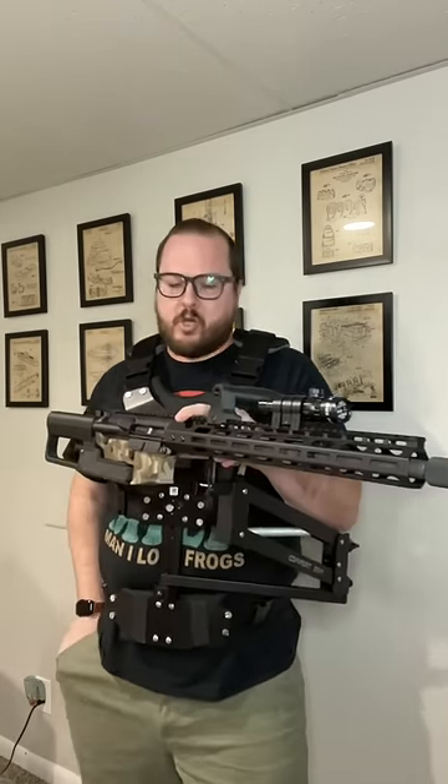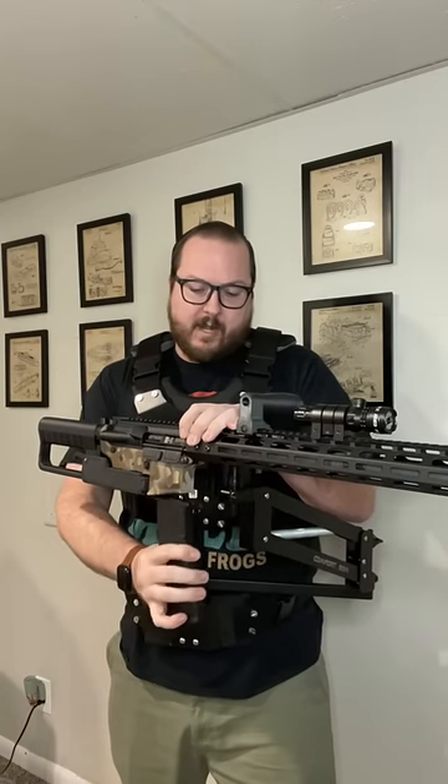You do have some downward and some upward movement there, but the double drum mag gets in the way. If you want to go for the real showing off, you can go with a standard AR mag, and that gives you your full range of motion that you saw from the movies.